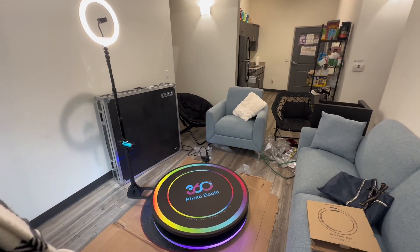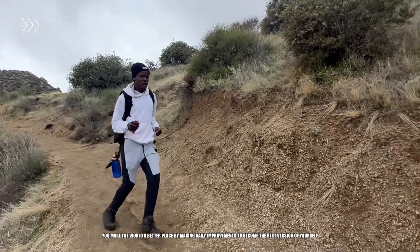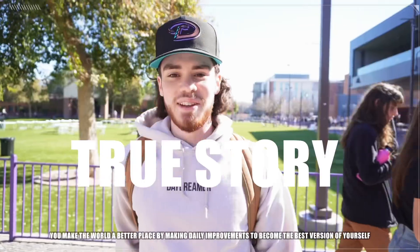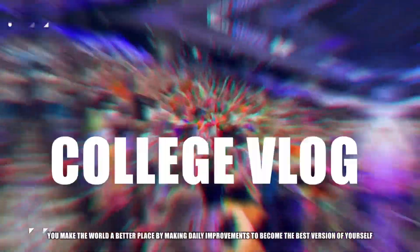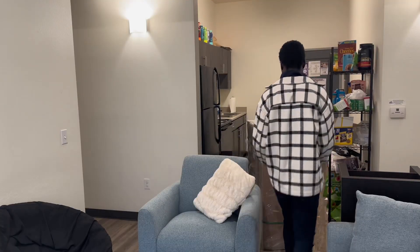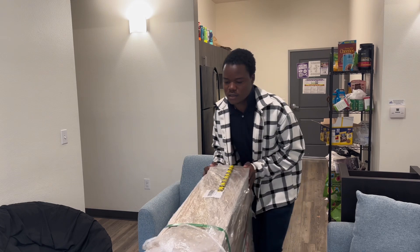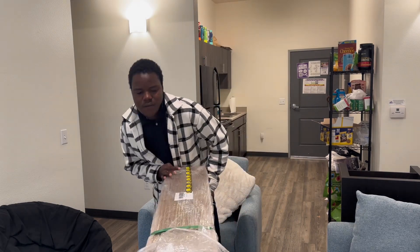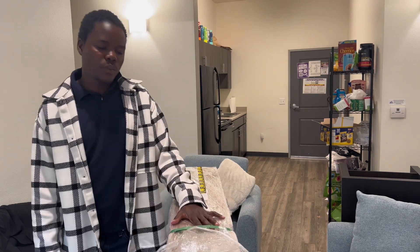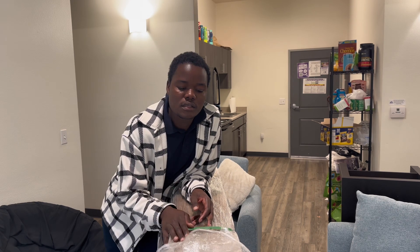Thank you for joining us. All right guys, welcome back to my YouTube channel. Today I got this package for a 360 photo booth, so today I'll be unboxing this 360 photo booth.